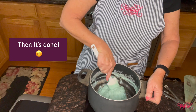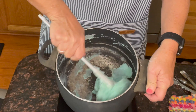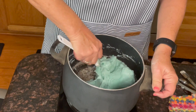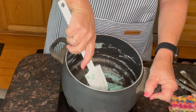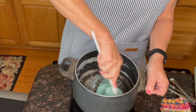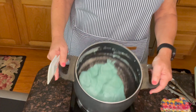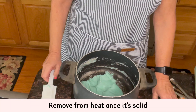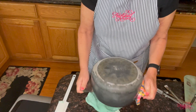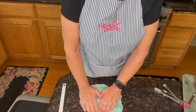When it turns into a ball, we know it's done. As you can see, this is turning into a ball — it's almost done. I'm just going to keep turning it over and over, making sure there are no parts that still have any liquid, because that won't be good for our Play-Doh. We want it all gelled up and solid. If you cook it too long it'll turn a little crisp, which won't be good either. I think it's about done, so I'm taking it off the heat.